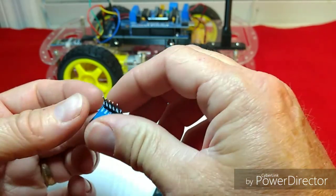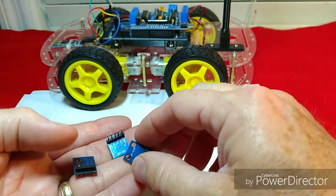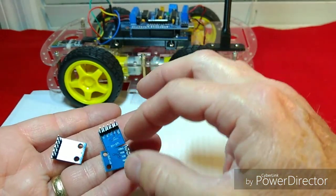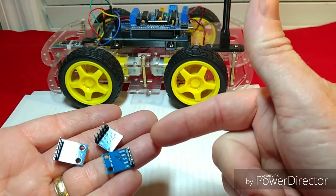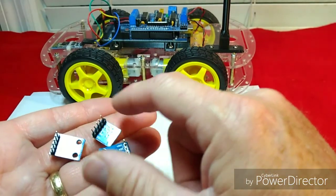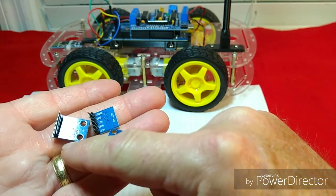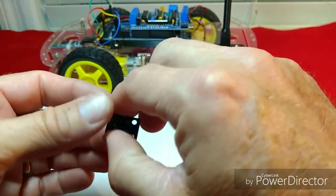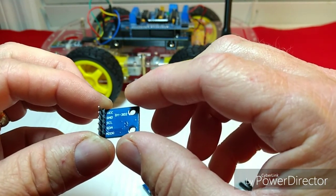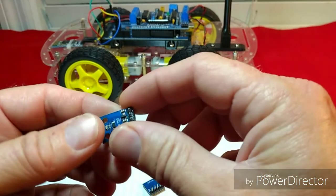I've got three different magnetometers here. I experimented with just about every kind I could get because I was having problems and thought something was wrong with the magnetometers — it turned out it was the ferrous material. Anyway, you can see they're all labeled pretty much the same: VCC for power, GND for ground, and SCL and SDA for your data lines.